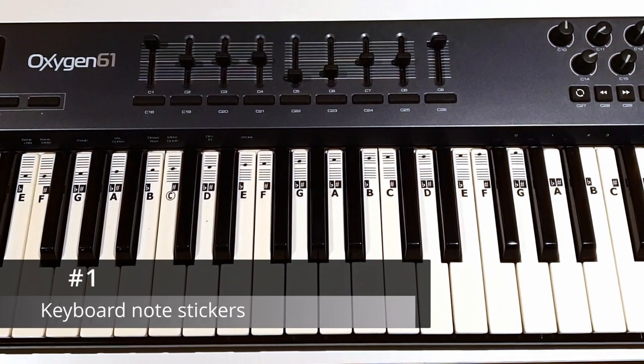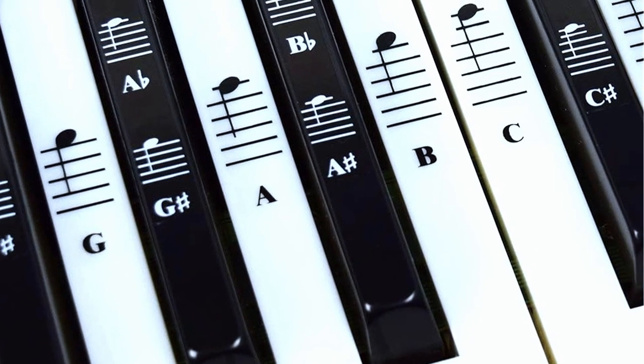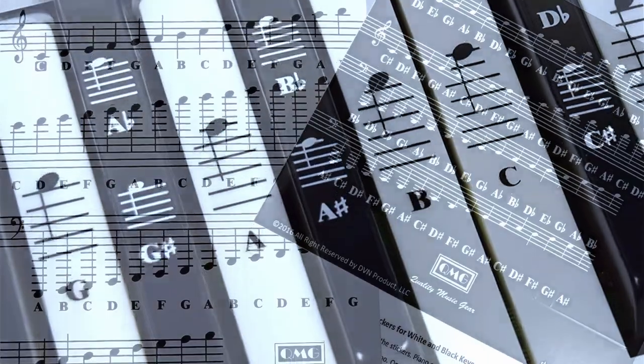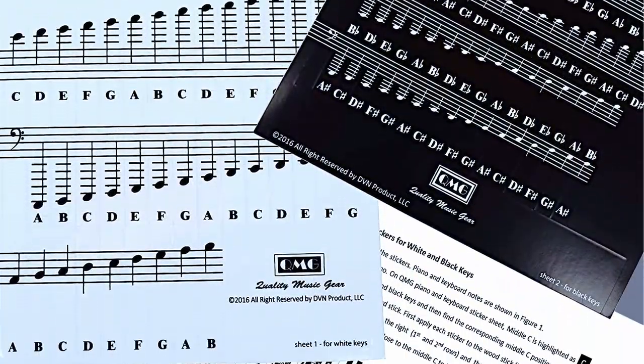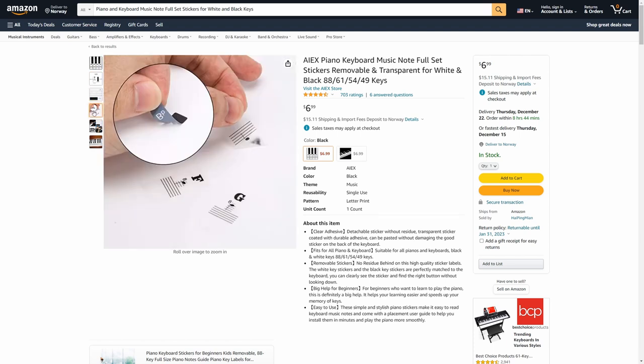Number one. If you own a MIDI keyboard and you're not great with music theory, then this could come in handy. These are note stickers that you stick on your keys. They'll make it easier to learn the notes and they're also very cheap to buy.